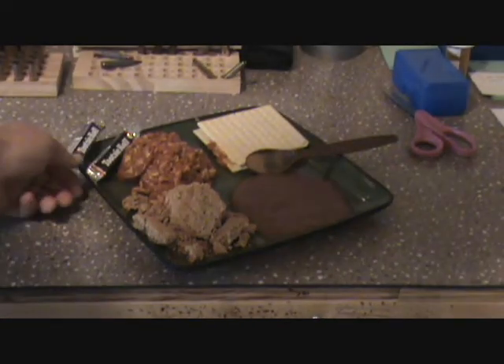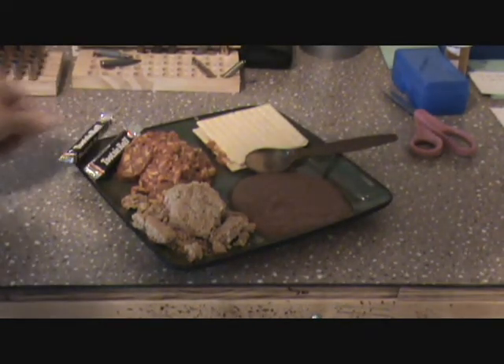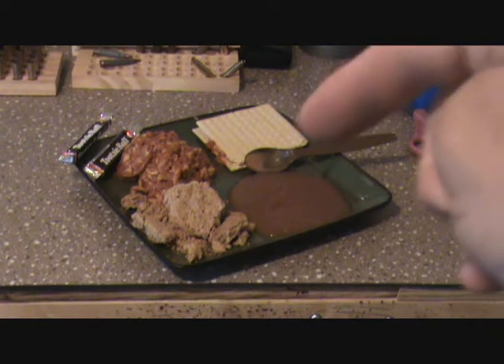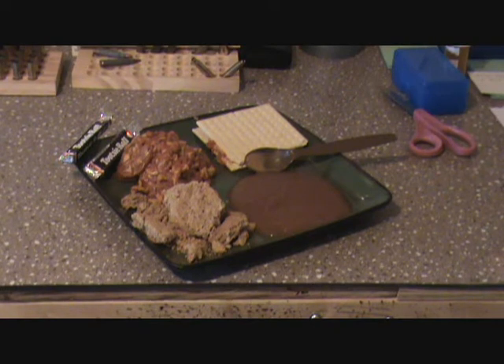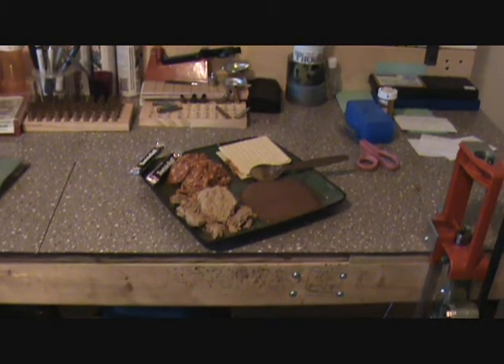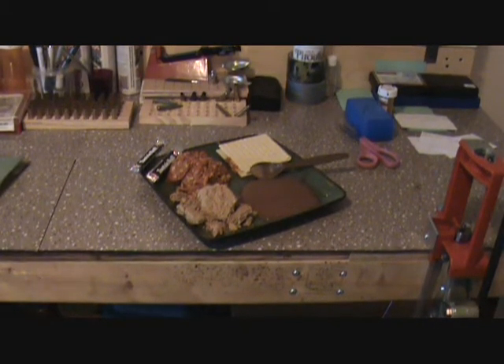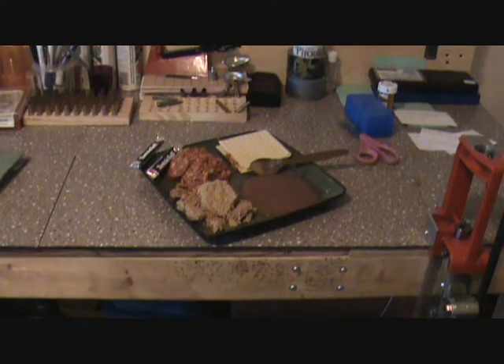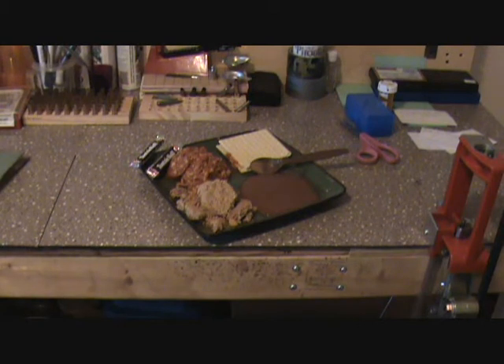I have to say I am impressed with the MREs — I will eat them, don't mind them, they're good enough for the military, good enough for me. I urge everybody that stockpiles this stuff for a zombie apocalypse, without rule of law, hit-the-fan scenarios — why don't you try your MREs? Make sure you know which ones you like and which ones you don't.